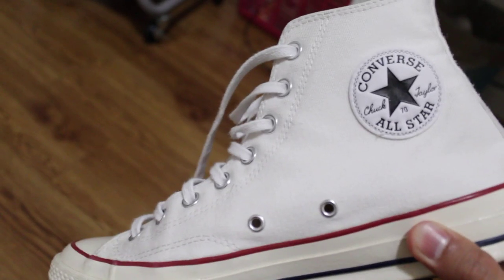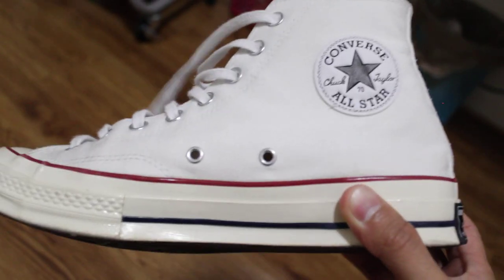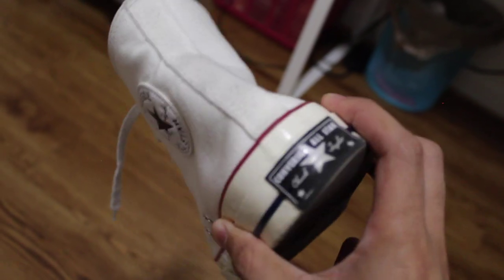Hey, what's up y'all? I got some white Chuck 70s right here. Just here to give y'all a little review slash update on these.